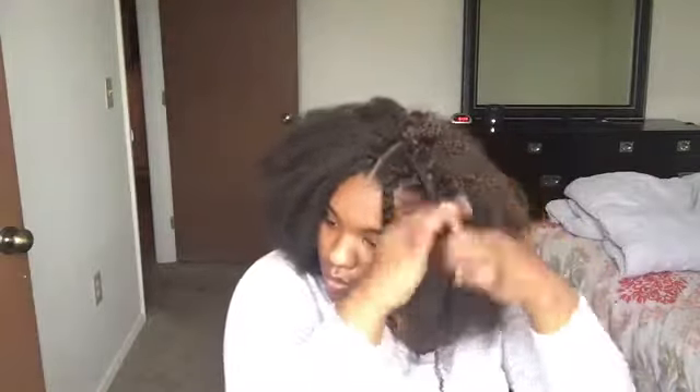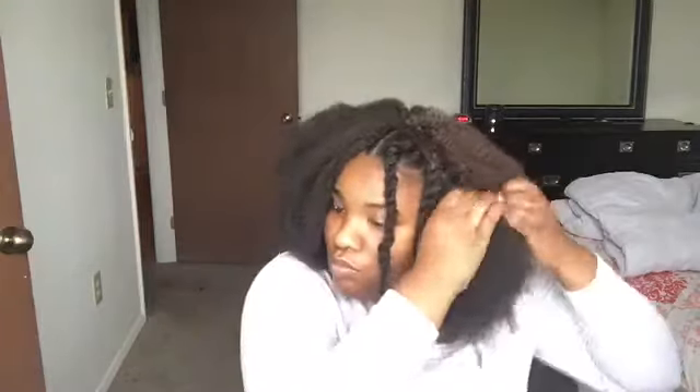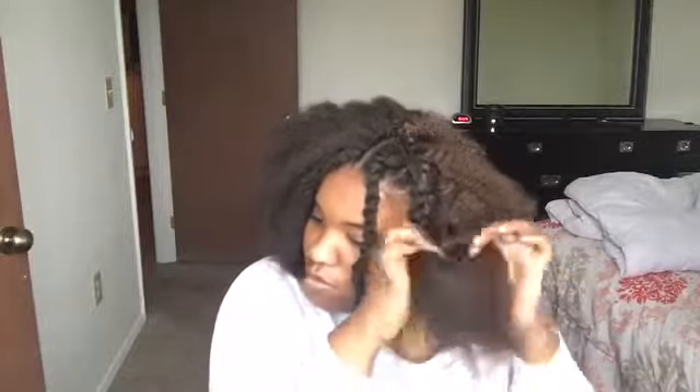What you see me doing here is using the Shea Moisture on the hair and then twisting it, because we're going to be dipping this soon. You want to twist it as tight as you can. You can also choose to braid it, because sometimes braiding gives you better results rather than twisting, but you can choose either. You want to make sure you do it as tight as you can. I'm taking smaller sections so that it can be more defined the way I want it to look.